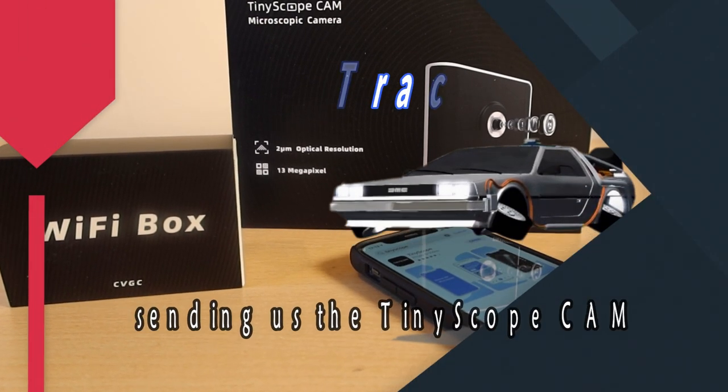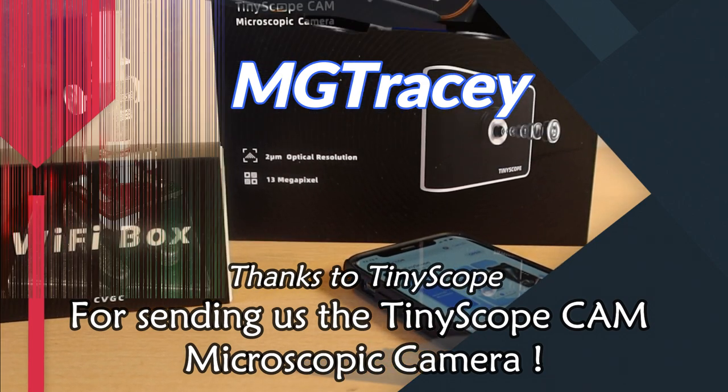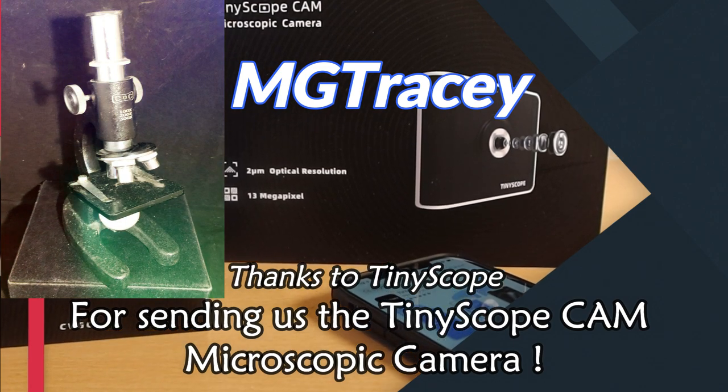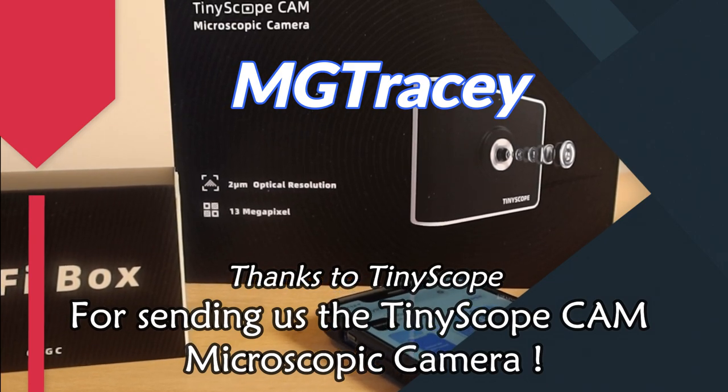Hello and welcome to MG Tracy. If like me in younger life you used to have different attempts at having a microscope, it was always a bit disappointing — you couldn't get the light right. Now of course tiny scope cameras have come to our aid with that.